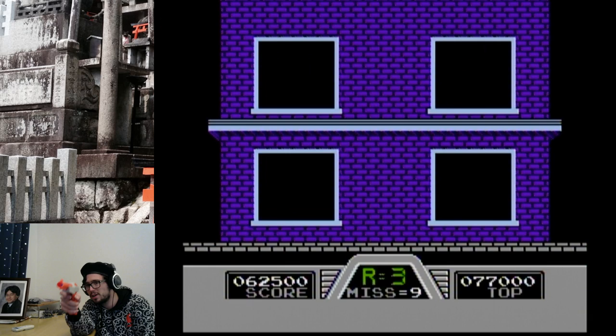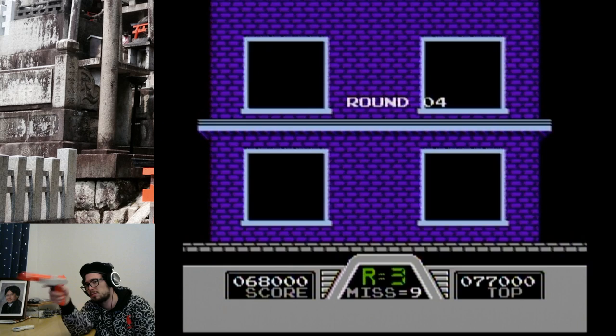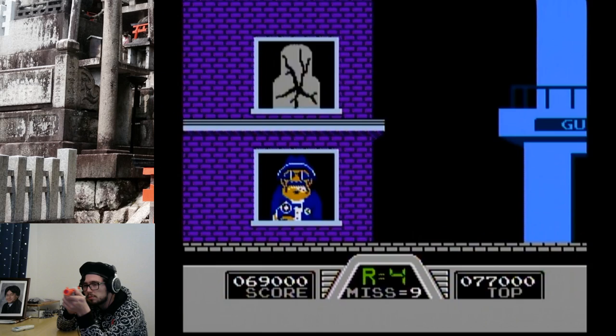I killed Hogan again! It's Hogan — Hogan always causes a lot of problems for me. I don't know if his name is actually Hogan, that's just what I'm calling him. And I'm assuming that this is Hogan's Alley — this area right here. That's just my assumption.